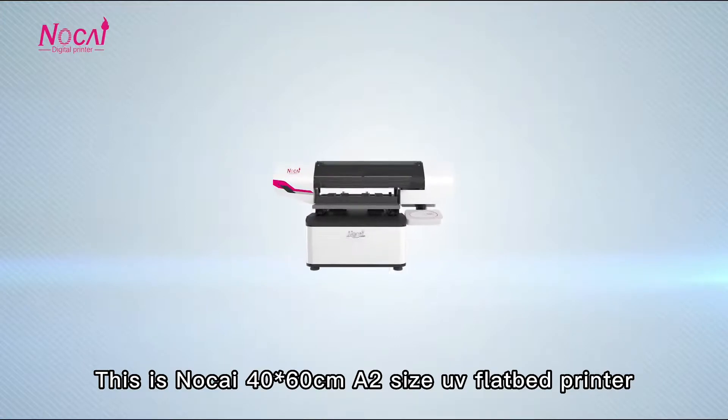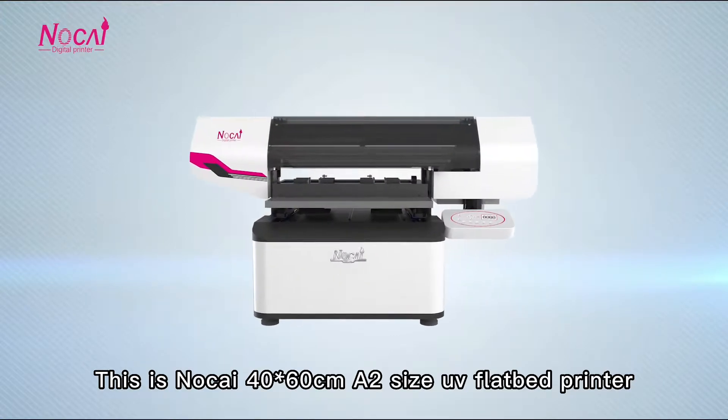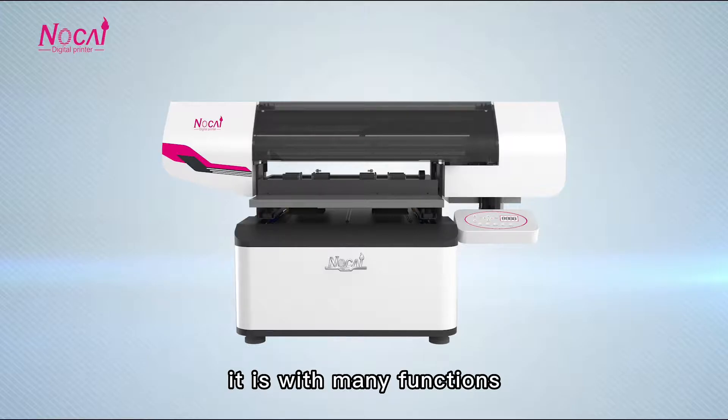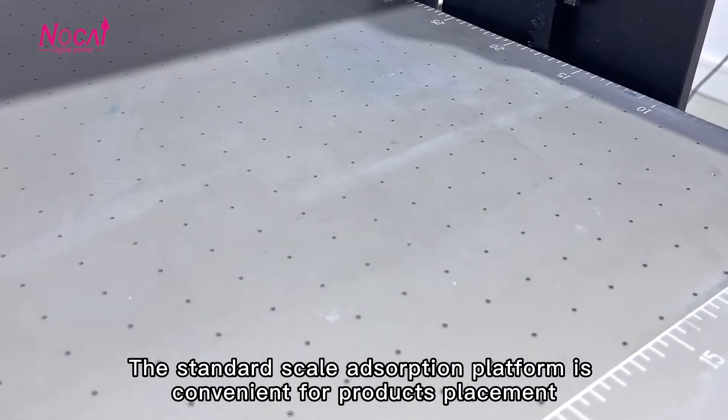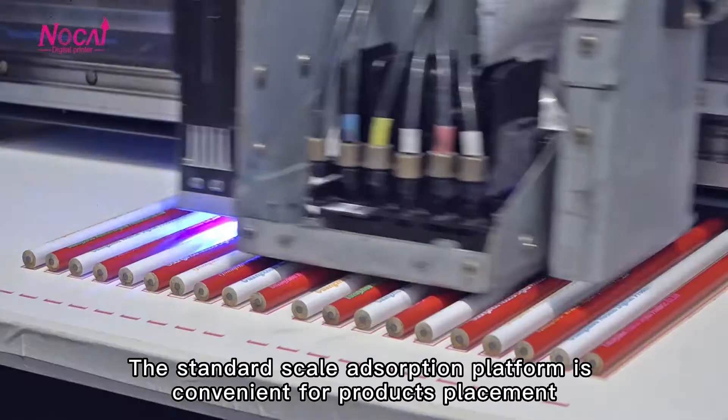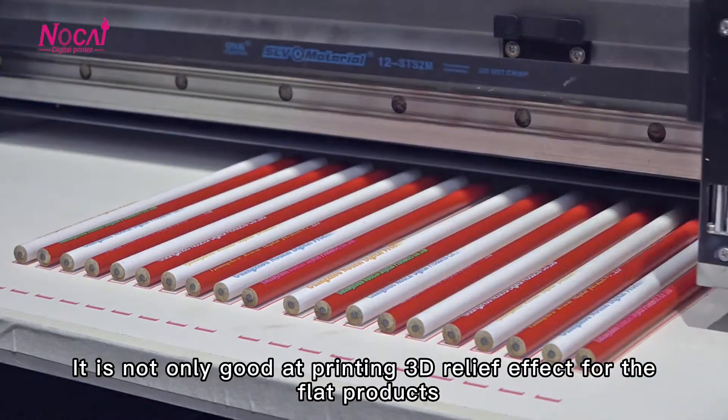This is the Nocai 40x60cm A2 size UV fiber printer. Though it is small, it is with many functions. The standard vacuum absorption platform is convenient for product placement. It is not only good at printing 3D relief effects